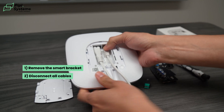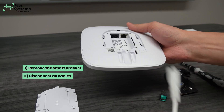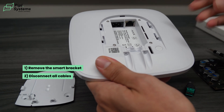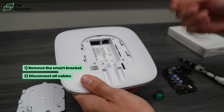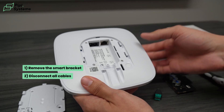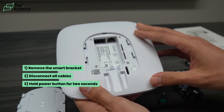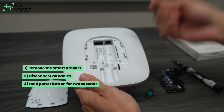Remove the cables — remove your Cat5 cable and your power cable. Now the UB2+ is still working. The reason is it also operates on a battery. So when your hub is disconnected, it's still able to send a signal. It's the brain of your system. To disconnect it, press this button for two seconds. When you push it for two seconds, the battery is also shut down.